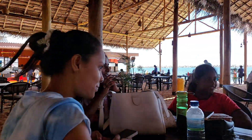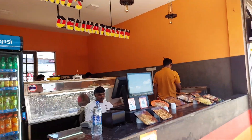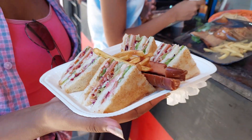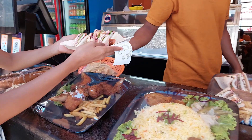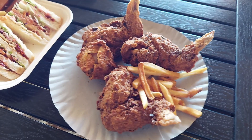We have a lot of food. First of all, we have club sandwich portions and fried chicken portions. The club sandwich portion is 1,500 and the fried chicken is 1,100.